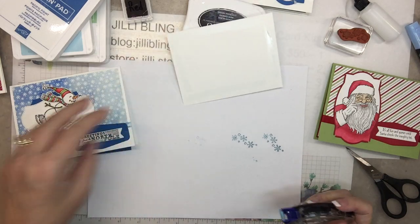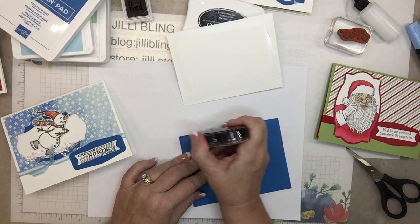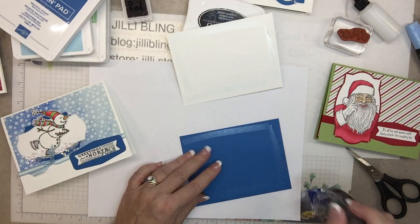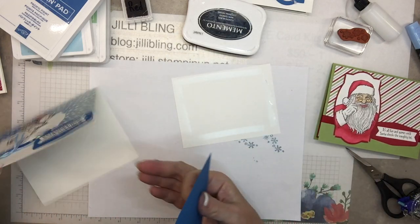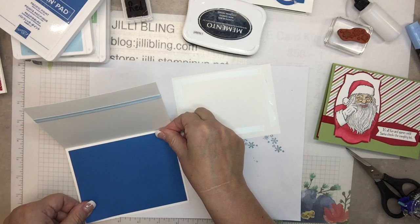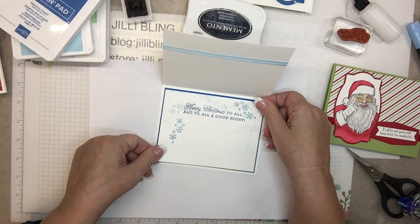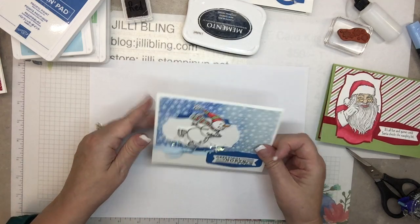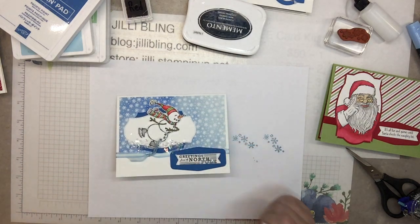This is going to be a traveling box, and there are four different varieties in this one box. Let me know if you want it. Traveling boxes don't include the envelopes, but like last time I do include envelopes. Let me know if you'd like this one and I'll get it delivered to you. Oh, that turned out pretty — that's nice. I hope you have a great day. Bye!